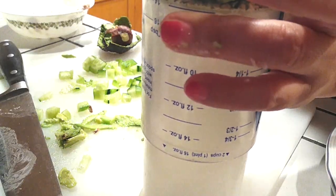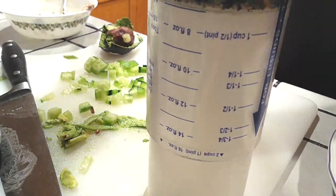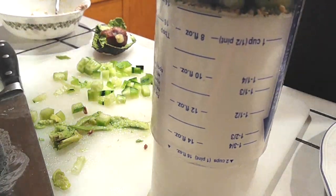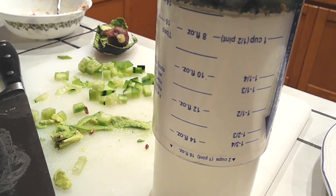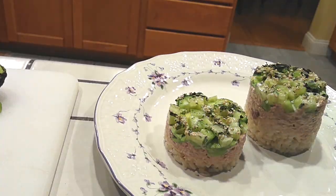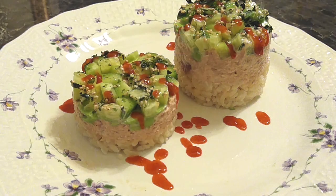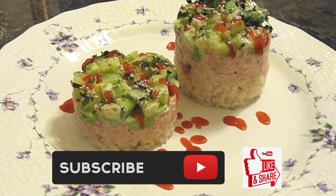If you want to add more seasoning, go ahead. I'm drizzling straight sriracha on top because I wanted mine spicier. You can also move it to the side as a dipping sauce. Look at that — two different sizes, same delicious result! If you liked this recipe, please hit that subscribe button, like it, and share it. Until the next meal — thank you for watching!